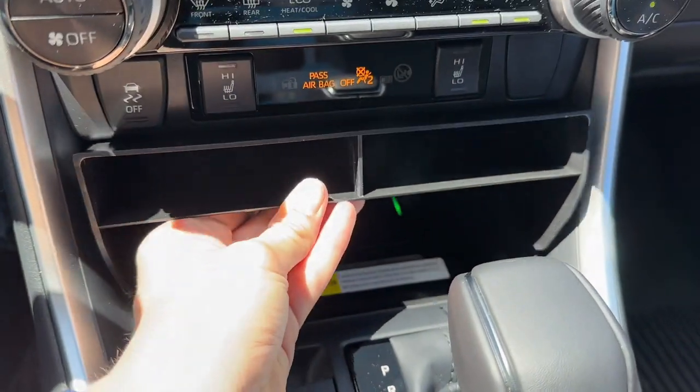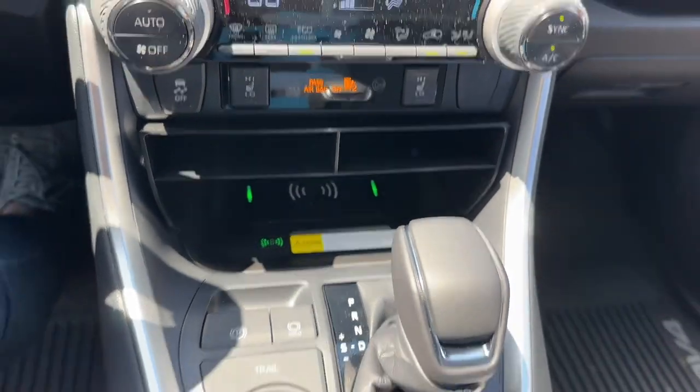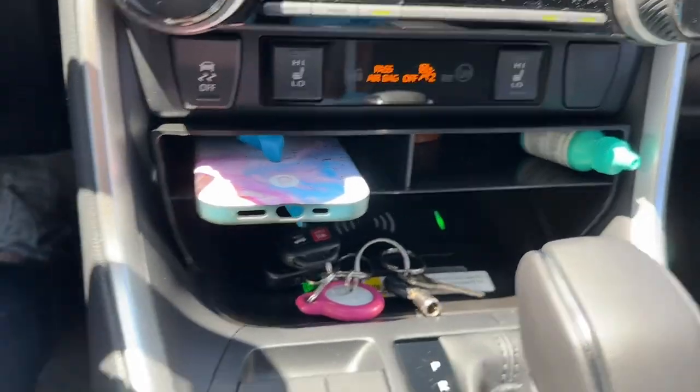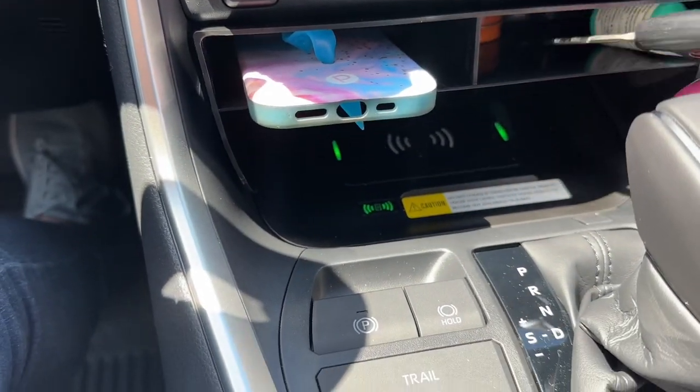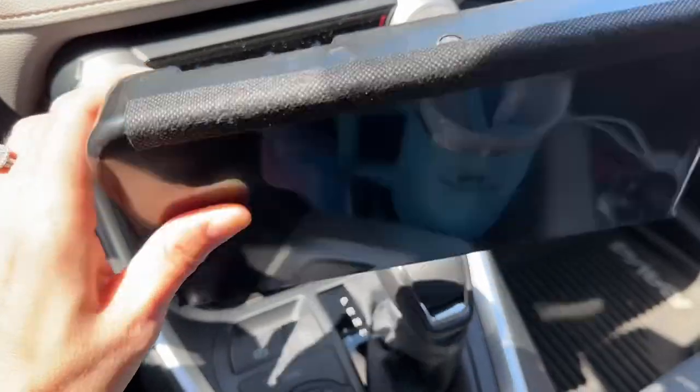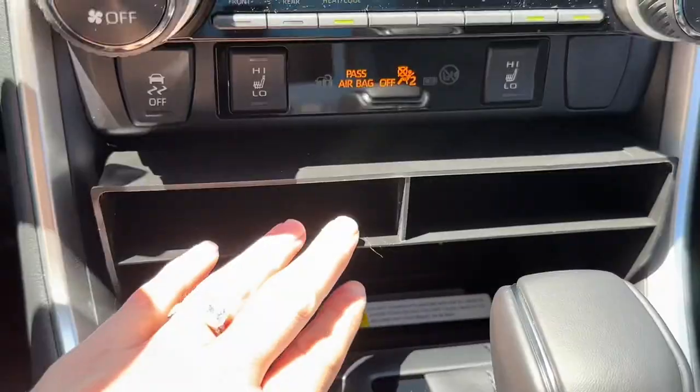It also has non-slip rubber mats to help prevent things from sliding around when they're in the organizer. When you put the organizer in your console the first time, you have to put your car in either reverse, neutral, or drive because it doesn't have enough room to slide in. But once it's in, you don't really have to take it out or worry about that.